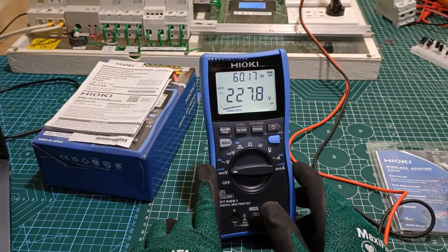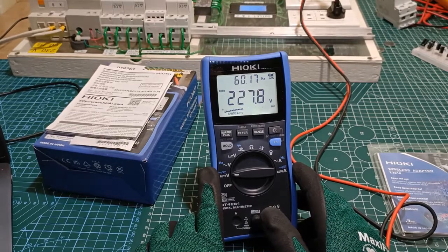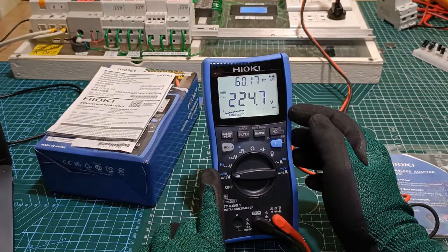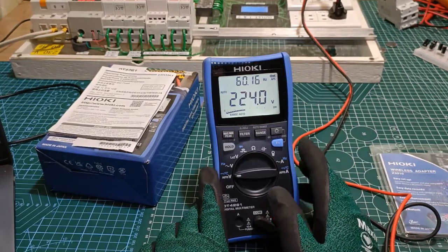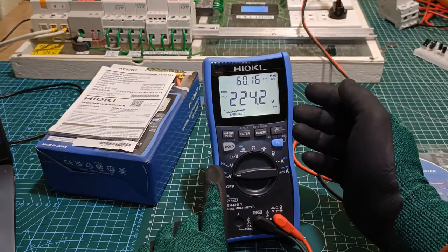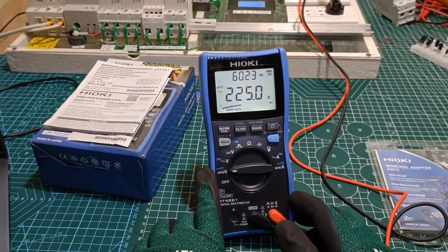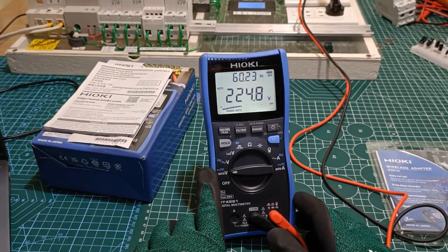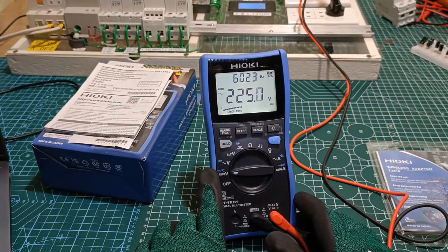Number 6: The large LCD screen provides a good deal of information — you have voltage, frequency, and a bar graph at the same time, for example. The characters are bold and clear, with uniform backlighting that really helps in dim locations. When the measured value exceeds a certain setting, the screen turns red as a warning. It will also turn red when the fuse is blown or when the fuse is not installed.